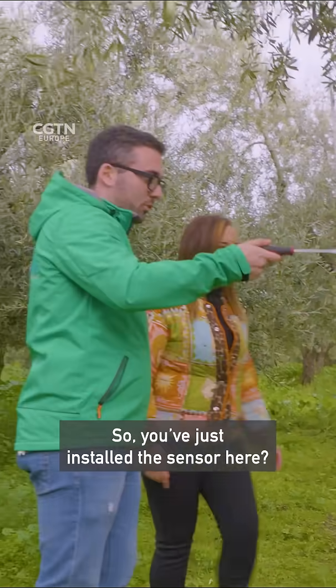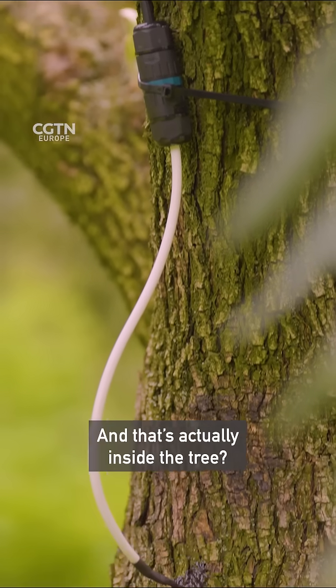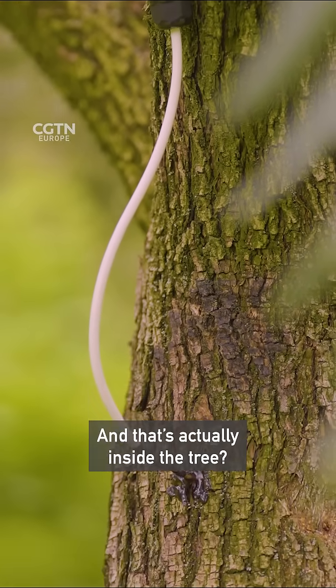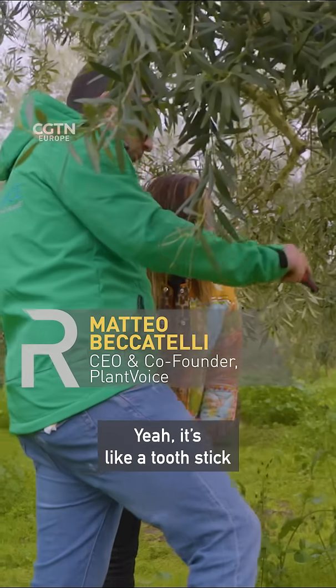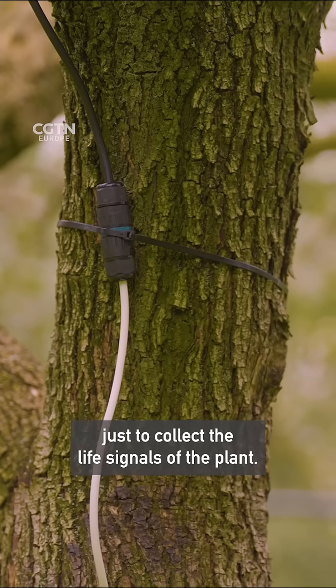So you've just installed the sensor here? Yeah. And that's actually inside the tree? You kind of injected it into the tree? Yeah, it's like a tooth stick inserted inside the stem just to collect the life signals of the plant.